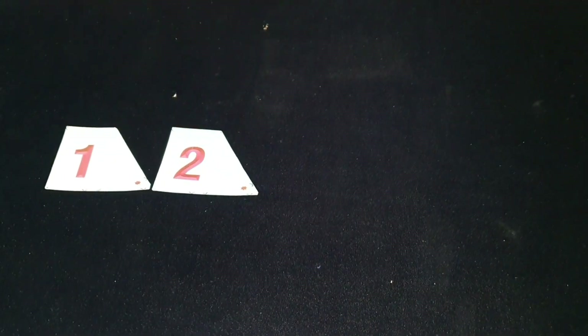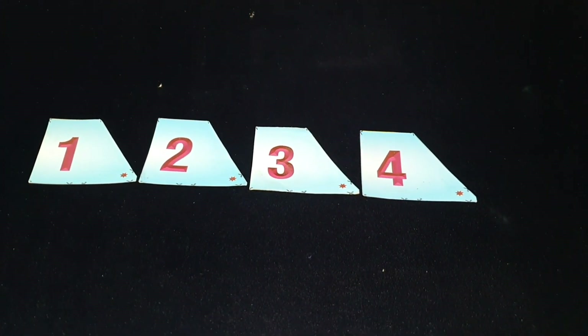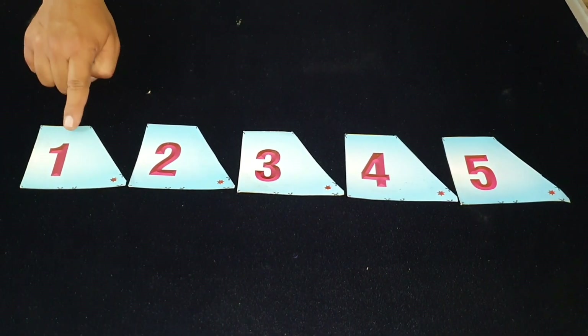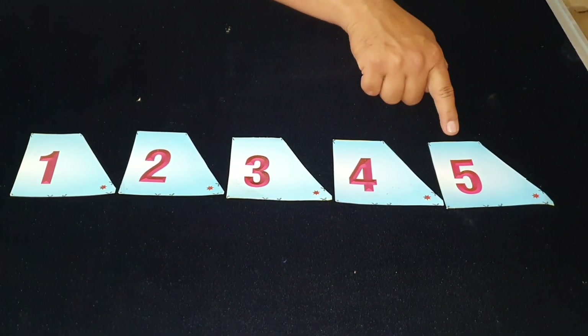Students, today we have learnt numbers 1 to 5 by playing games Stapu and jump into the circle. All parents are requested to make number cards using papers at home and help the students learn 1 to 5 using these games. Students must also know the serial order of the numbers: 1, 2, 3, 4, 5. In this way students will learn 1 to 5 very easily by playing these games. Thank you.